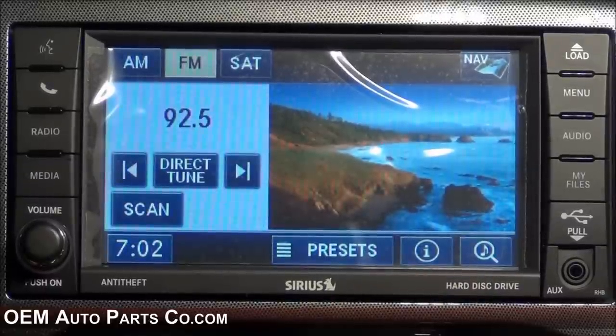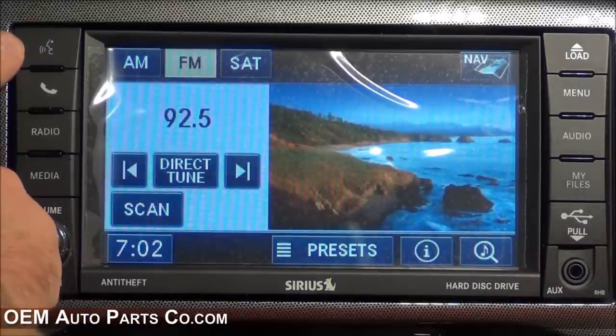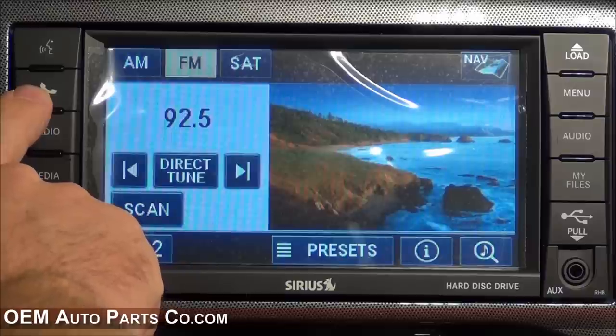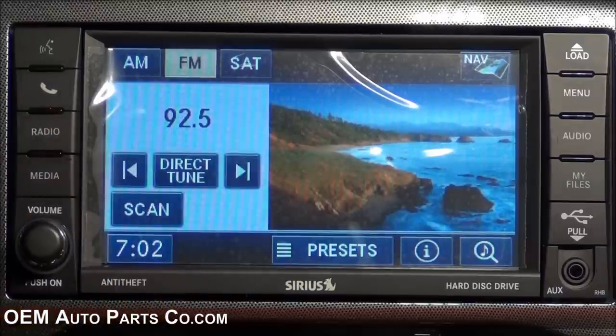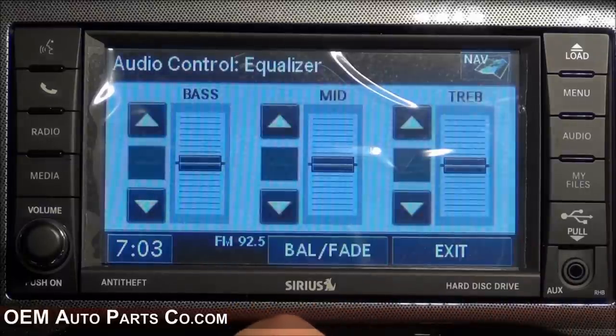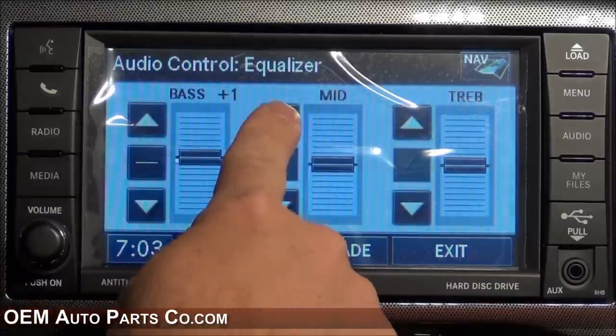If your vehicle is equipped with Uconnect, it'll plug and play with this radio. You have your voice recognition button here to give it commands, and your phone button here to initiate and end phone calls. You can adjust the equalizer by pressing the audio hard key, then the equalizer soft key, and adjust it accordingly.